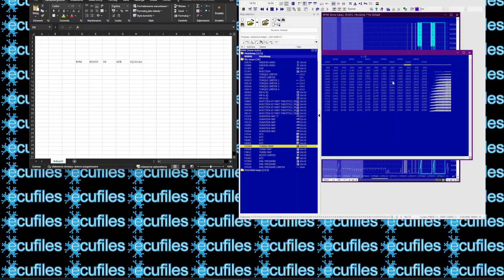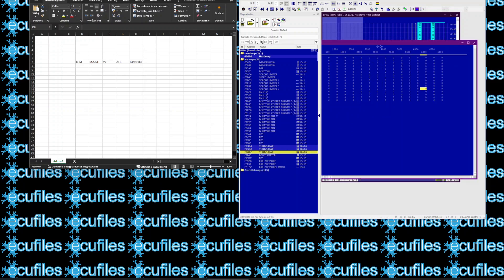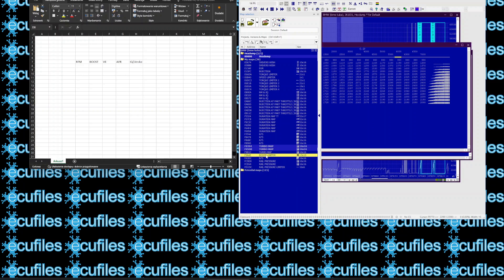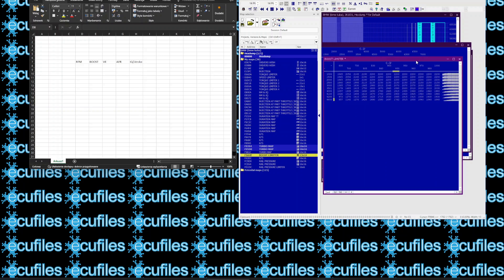Today we're going to show you how to do a Stage 1 tune on a BMW E46 318d. This file is very similar to the one found in the 320d. The boost limiter is a boost pressure limiter that varies depending on the atmospheric pressure. It is sufficient to raise this limiter, and as you can see, the pressure maps can remain original. We can't really go crazy with the boost pressure because this engine has a smaller turbo and intercooler.